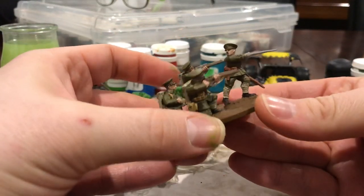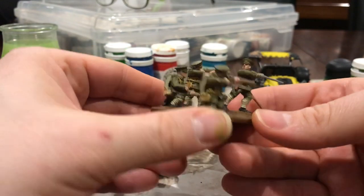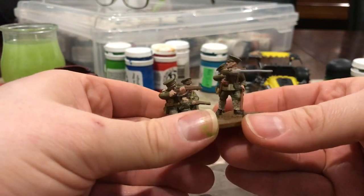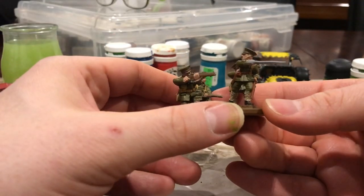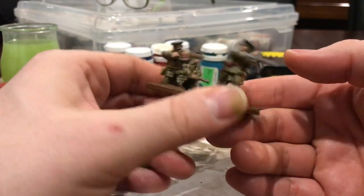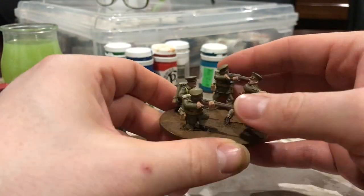These World War I soldiers — I'll figure out what unit they're from and all that, but they're nearly done. This is how they've looked for the last few years, just sitting in a bin. They're nearly done — a few more base colors, wash, highlights, stuff like that, and then they'll be done. Oh yeah, and the base. So that's cool, they'll be done really soon.